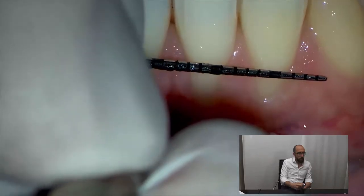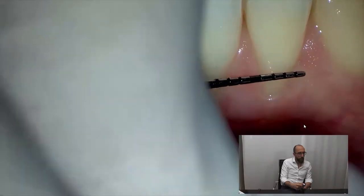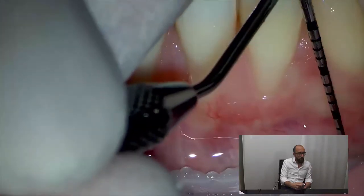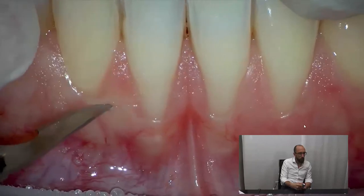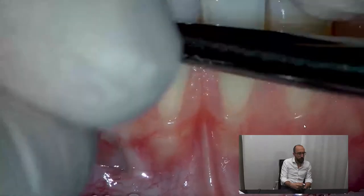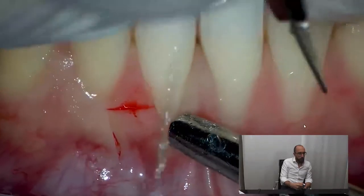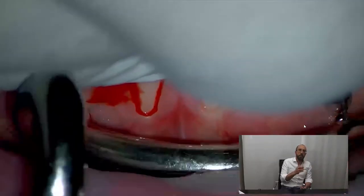The horizontal incision on one side and the other side, going five millimeters above the mucogingival line — very shallow incisions. Another difference in this anatomical zone is the bleeding, so while performing the surgery in the anterior mandible you have a lot of bleeding.